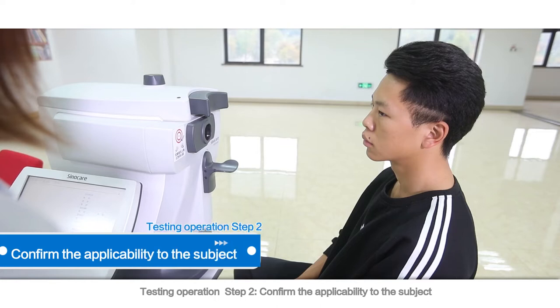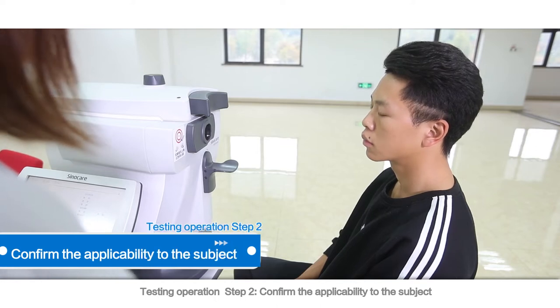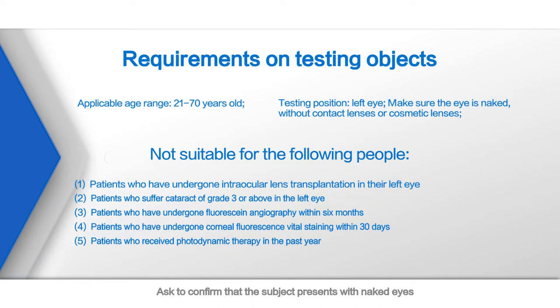Testing Operation Step 2: Confirm the applicability to the subject. Ask to confirm that the subject presents with naked eyes. Confirm that the subject hasn't taken any operations on her or his left eye, suffered no cataract, and recently received no treatment. Refer to the requirements on testing objects for details.